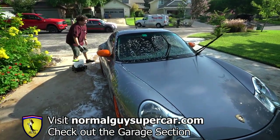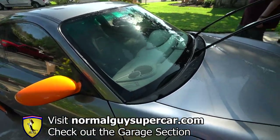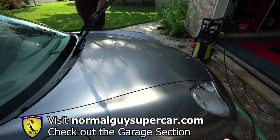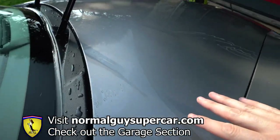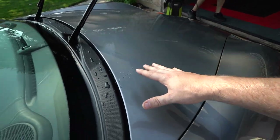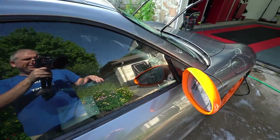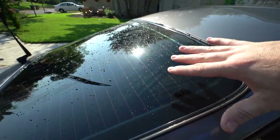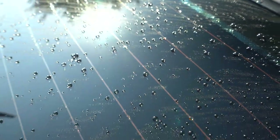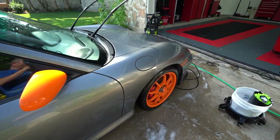All those Glide Coat products and the No Spots Pro can be found in the garage section on normalguyssupercar.com. We just finished rinsing after the clay bar, and this thing basically has no form of paint protection left on it — the wax or whatever was on it is effectively gone. You can tell because the water just looks like a sheet with no beading at all on the paint. The windows still have some wax so you can see beads there, but the roof just looks like a sheet — we definitely don't want that.